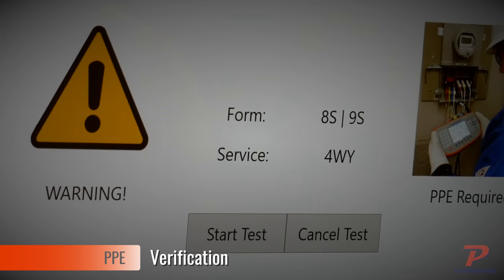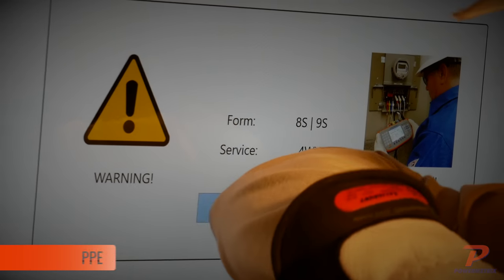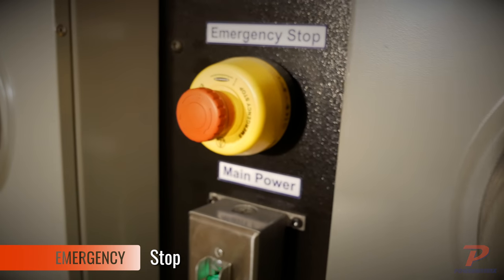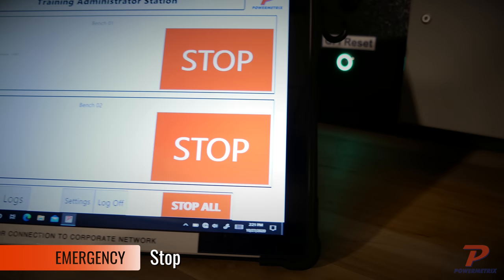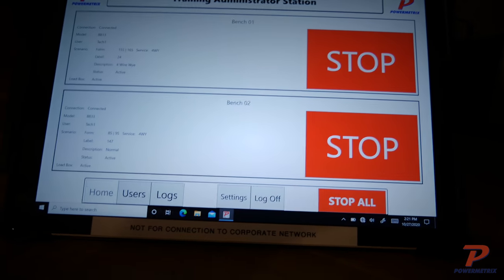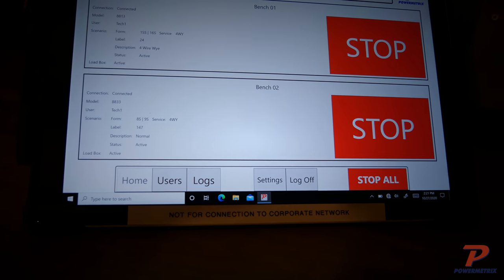Before a test can begin, the trainee must interact with the bench to ensure all PPE is properly outfitted. They also have a manual emergency stop integrated both on the bench and located on the touchscreen display. In addition, the training administrator station can simultaneously remotely stop a single bench or all connected benches.